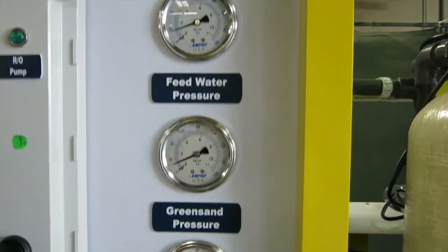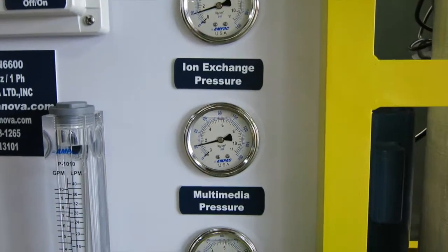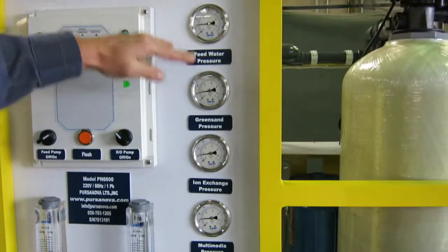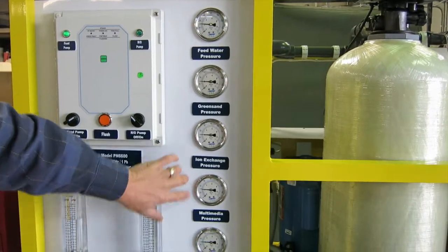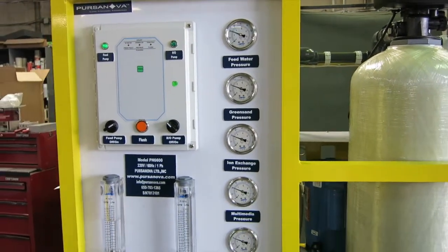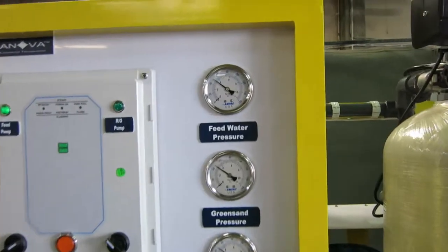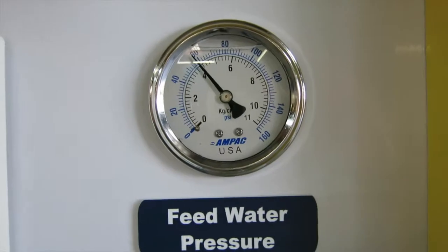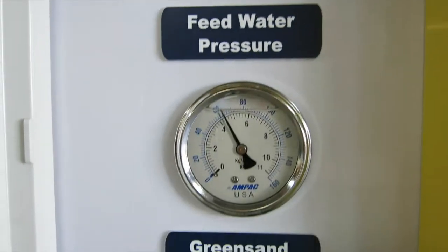You see the pressure starts to come up. We have five pressure gauges through the feed treatment system and the pre-filtration system, and each one is at a different level. The difference in pressure gauges shows you the pressure drop across each of the pre-filtration stages we talked about earlier. As the pressure comes up, we're pushing out all the air, and you will hear that the pump will stop automatically by itself once the pressure is all up.